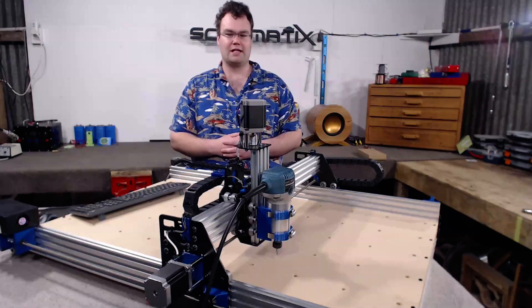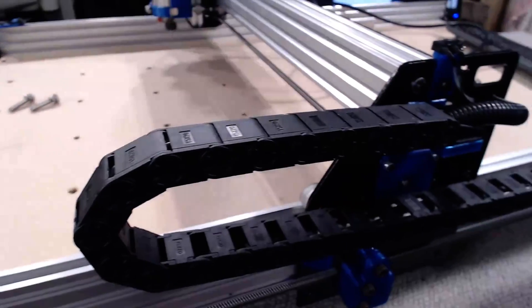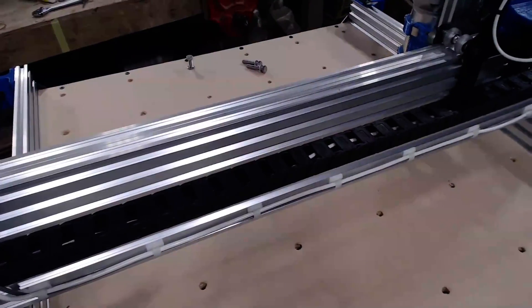The Ox Metal also features cable chains for better cable management. We've got two cable chains on this version — one on the Y axis and one on the back of the X axis.